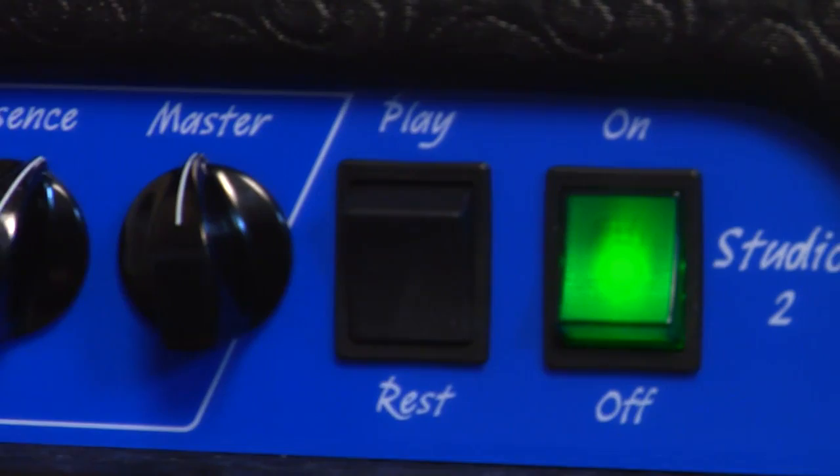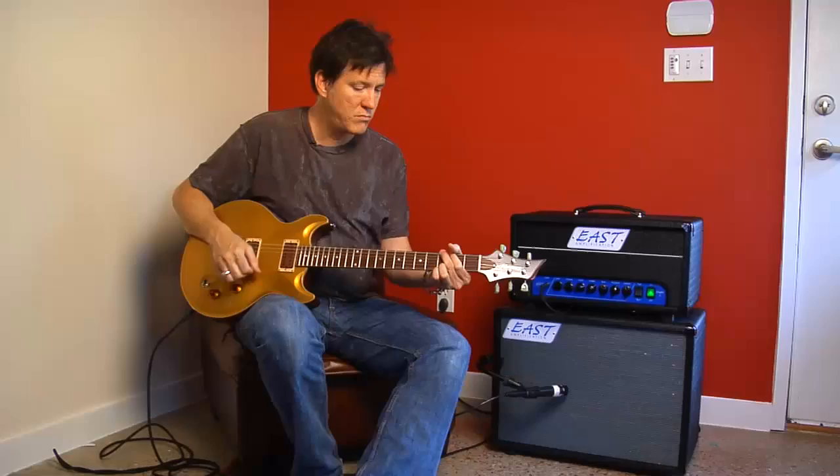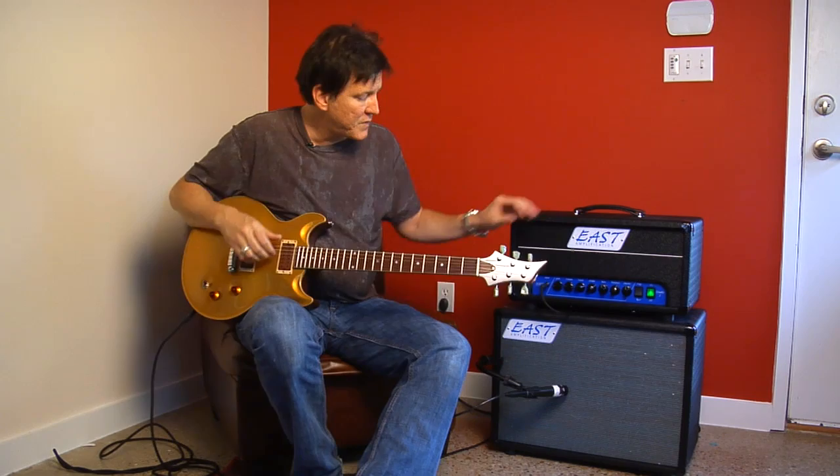We've only been running the master about halfway up and this beast is pretty damn loud. I'm going to show you now that it will clean up — it's got a nice clean tone. So you can get everything from clean to mean out of this amplifier.